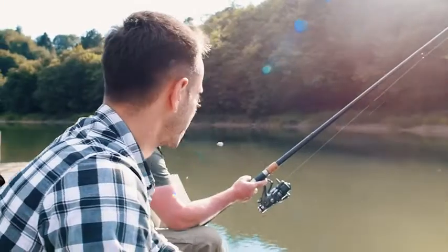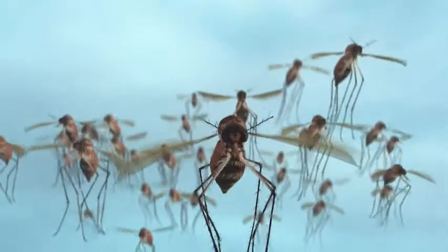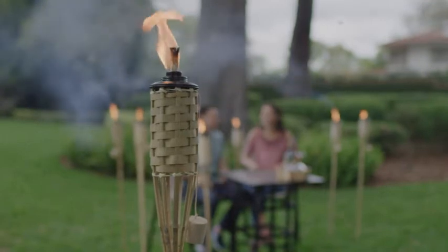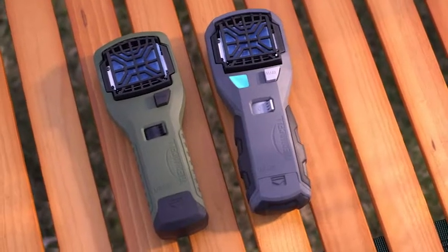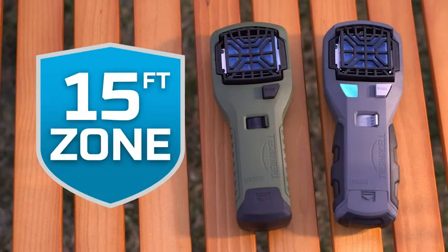No matter where you go in the great outdoors, there's one thing you're bound to encounter: mosquitoes. Citronella candles and torches don't seem to work, and sprays are just unpleasant. But Thermacell mosquito repellers surround you with a 15-foot zone of scent-free mosquito protection.